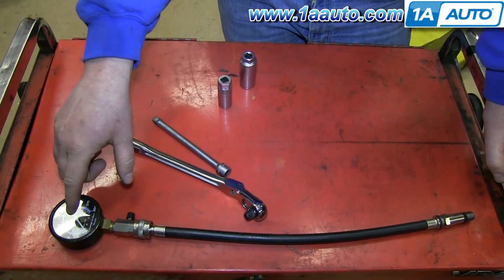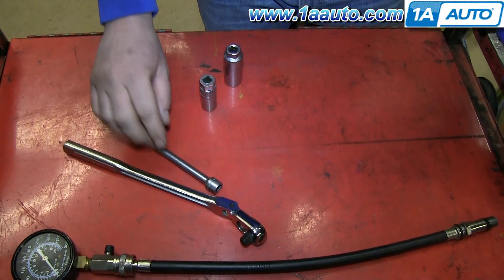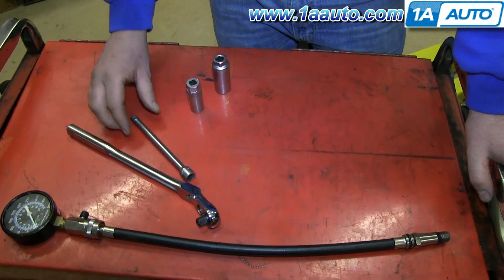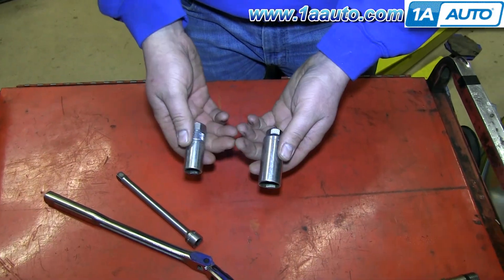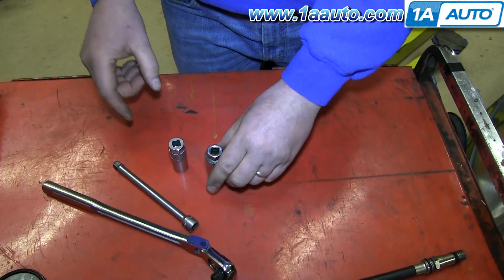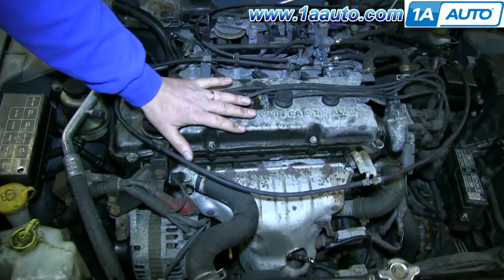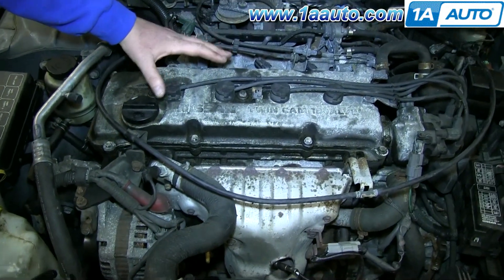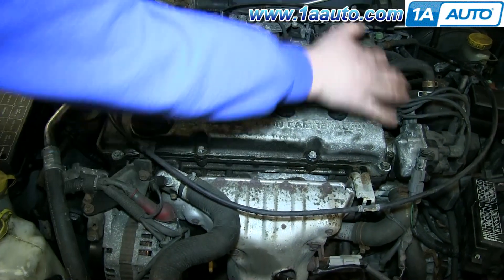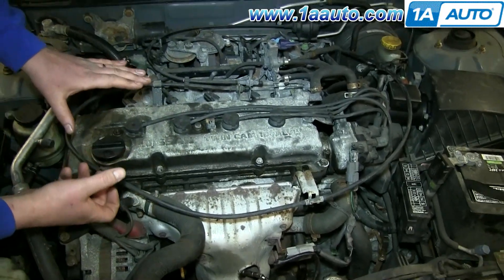Some of the tools you'll need are definitely a compression tester. You'll need a socket wrench, various extensions depending on how difficult it is to get to your spark plugs, and the appropriate spark plug socket size, whether it be 5/8ths or 13/16ths. On our car here, there's no engine cover, so no extra tools are needed. V8s mounted this way might have engine covers or need swivels and different extensions to get to those spark plugs.